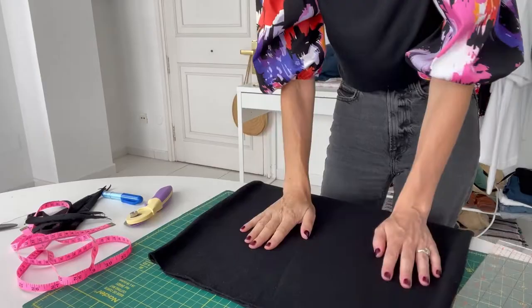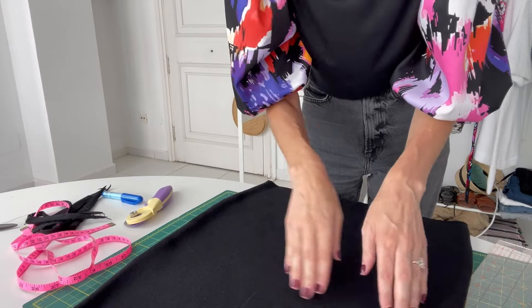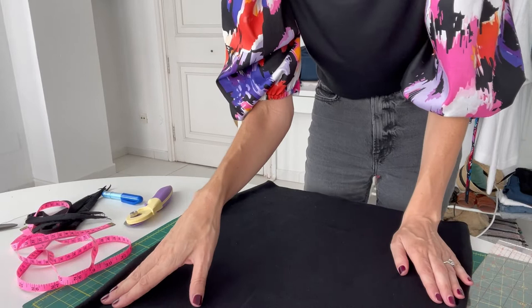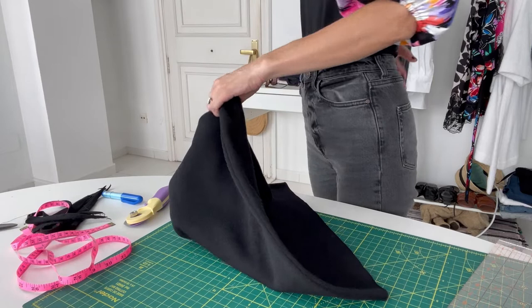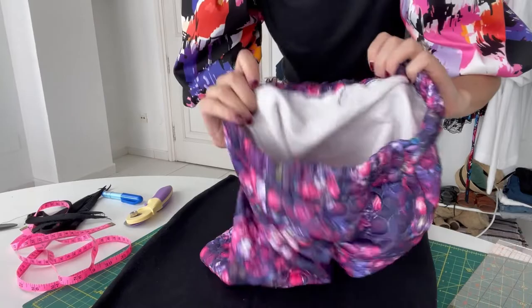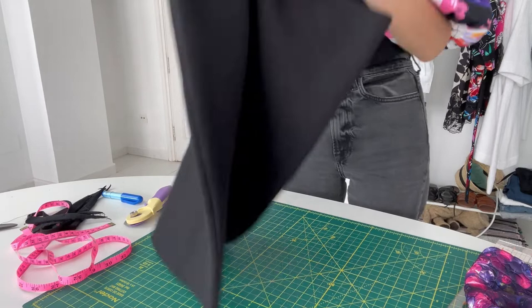I've tried on my skirt to make sure it's fitting properly. If you try it on and find it's big through the hips, you can simply take it in following your original seam line. If it's only big around the waist — maybe you have an arched back like I do — you can easily just take in a couple of quick darts right at the waistline to bring in some of that extra bulk.